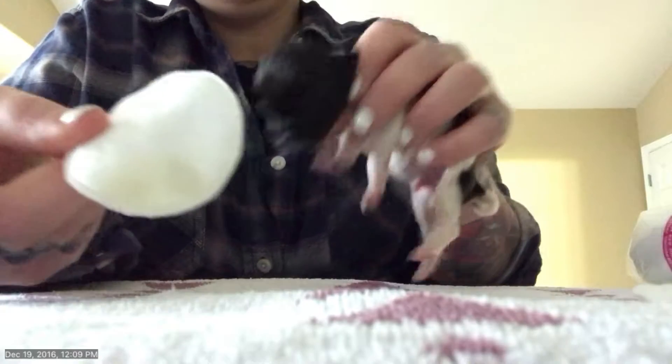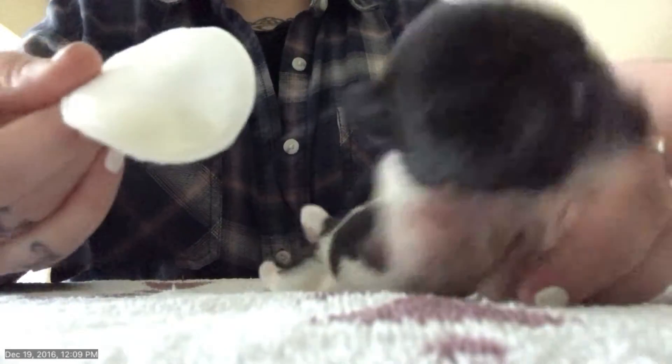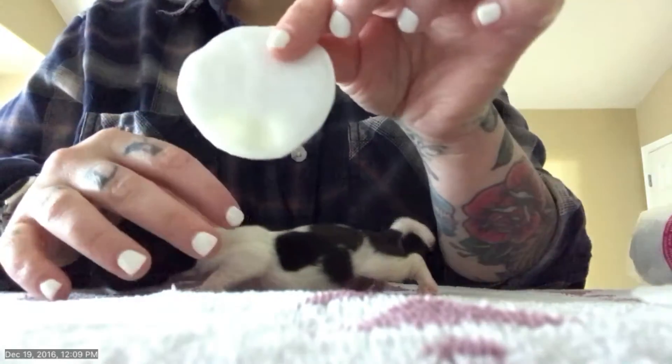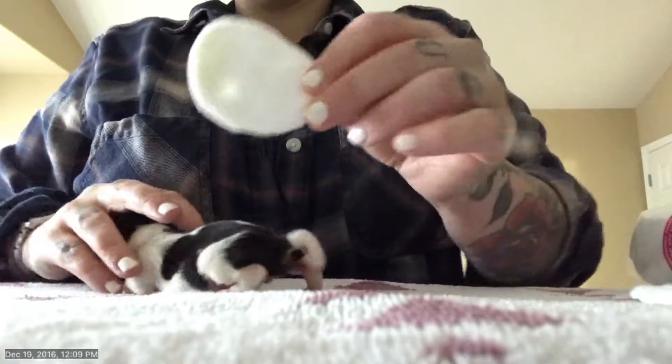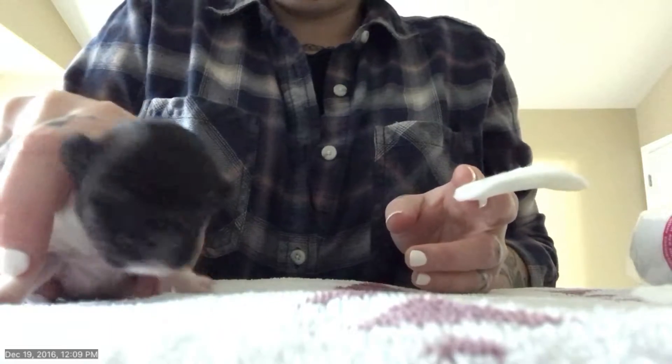It's important - see, he goes potty. This is another way to tell if they're actually getting enough to eat or if they're getting dehydrated. His potty is pretty clear, which is a good thing. Oh, little baby, he's wild!